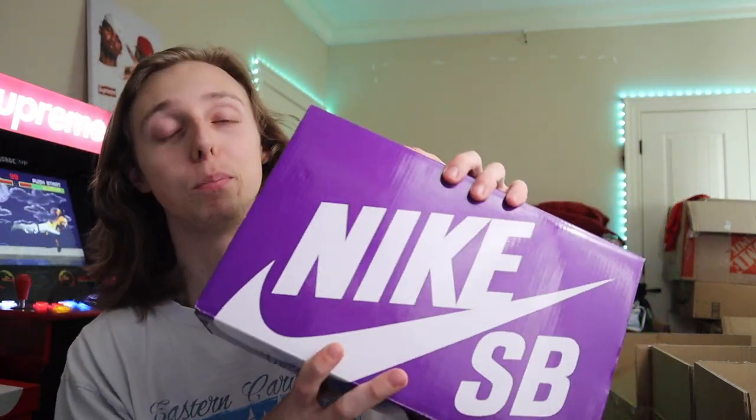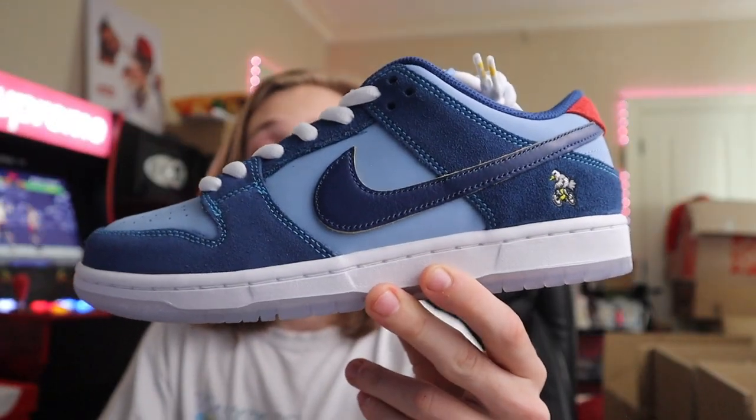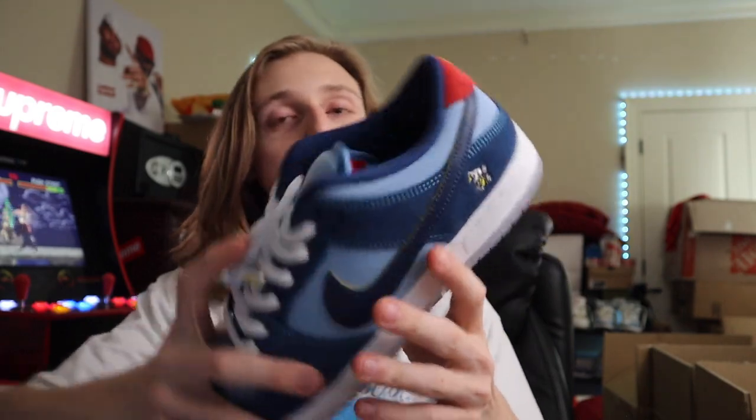The next pair I want to show you guys is one I've mentioned in plenty of videos before. They recently switched the SB box over to that nice white or cream colorway with gray Nike branding and a swoosh on it. We have the Why So Sad SB right here, and this is one that I think is going to continue to rise. It has nice icy soles and very clean details all over the sneaker.